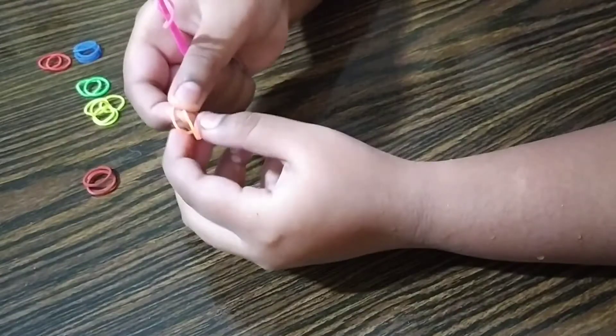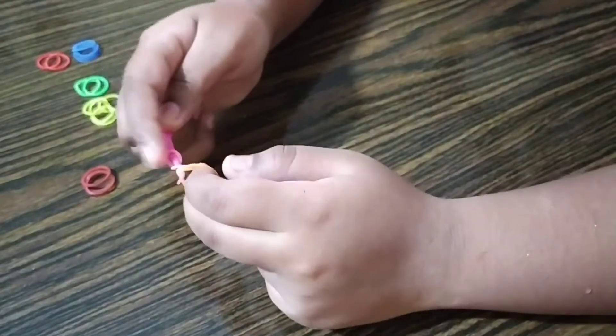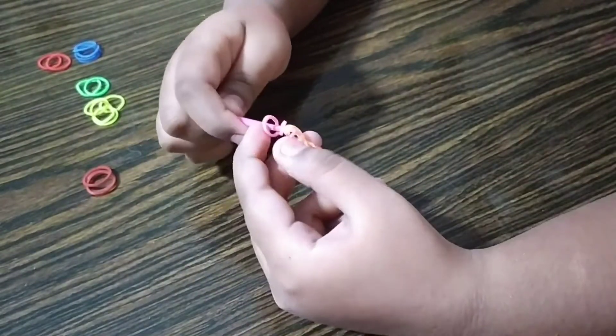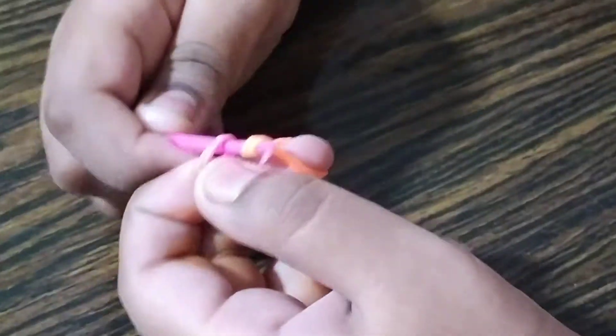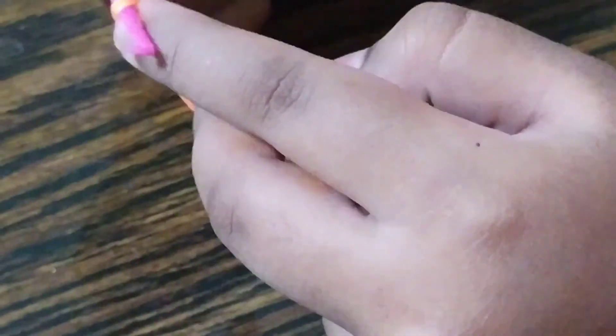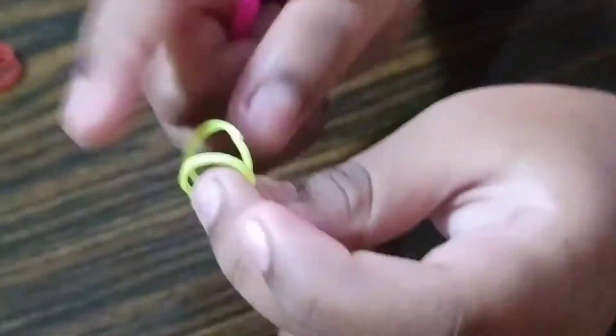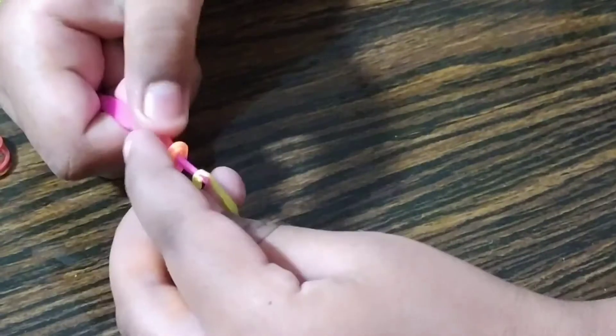Take two rubber bands and slide this knot onto the orange bands like this. Once you slide them, push this inward and then hook it like this, so you have something like this. Now take another two bands, put them on the hook, and then slide the first pair of two — so there are four bands right here.